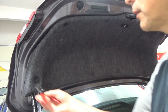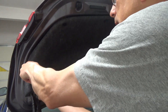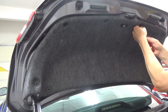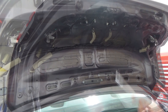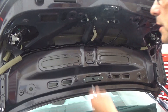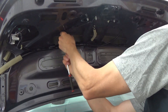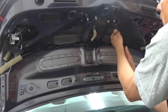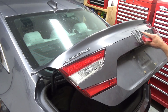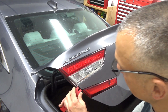We'll need to remove the inner liner — it just has a bunch of little push pins to pop out. Then up underneath there are four 8mm bolts that have to come out. After that, this whole piece of trim should come right off; it's just got some clips in it.